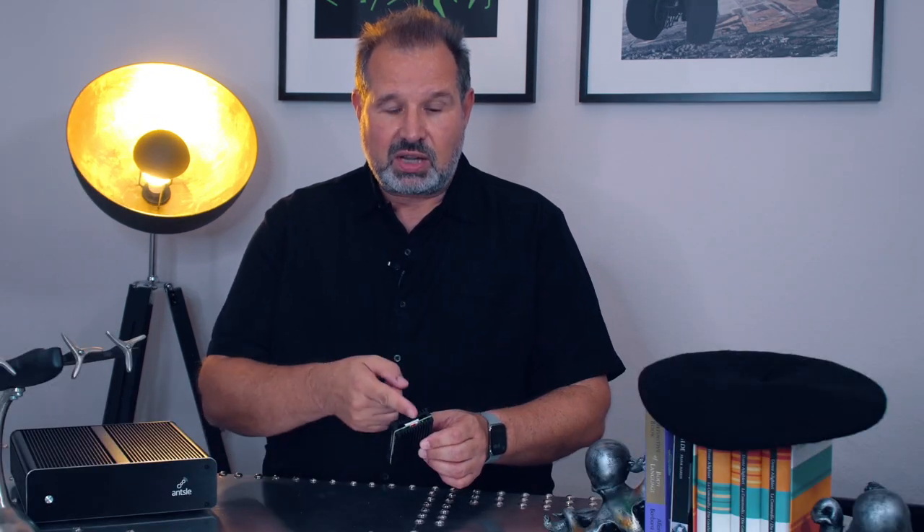One cool thing about Antman and the Ansel Nano is we also support bare metal containers. Those are virtual servers that look like a complete physical server, but are implemented using container technology under the hood — so it's way more efficient and you can get way more instances on this little device. It comes with 8 GB of RAM, a standard 128 GB SD card (upgradable to 1 TB), and two USB ports for adding external storage.